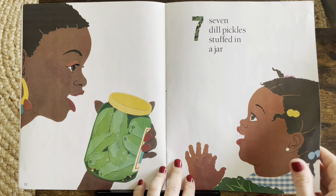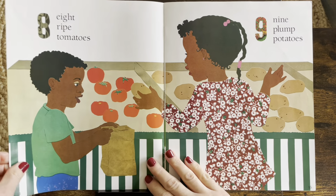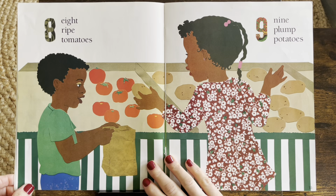Do you like pickles? I do. Not everybody does, but I do love pickles. Eight.